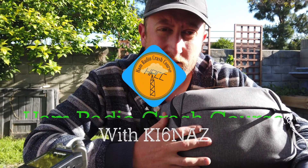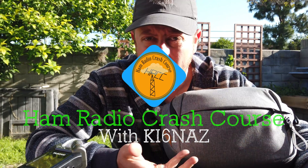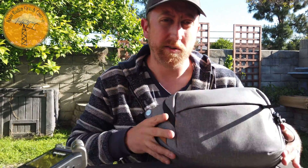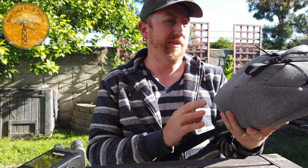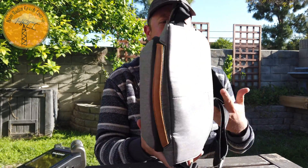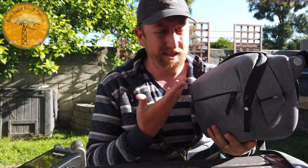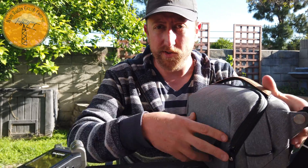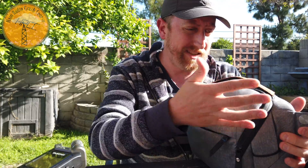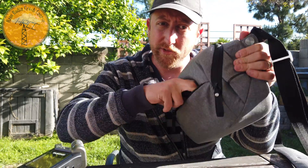Hey, what's up guys? It's Josh, KI6NAZ. I have a new kit I put together. It's a highly mobile ham radio kit. What I'm using is a 5-liter Peak Design sling bag. This is just a regular over-the-shoulder bag — looks very much like a purse, but it's actually a camera bag I'm using for this purpose because it's semi-water resistant and the bag layout is pretty smart.